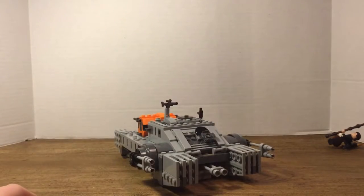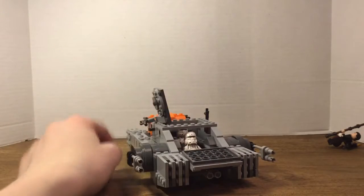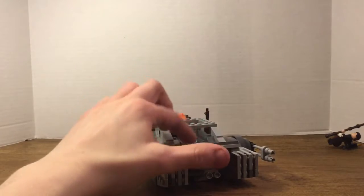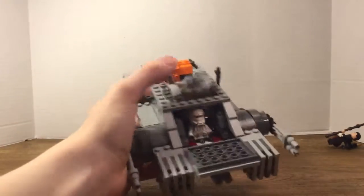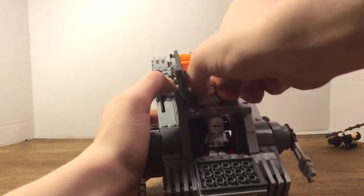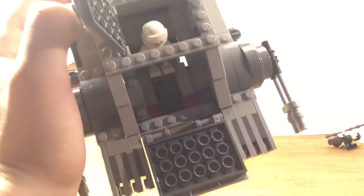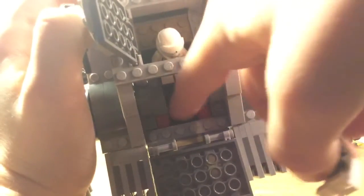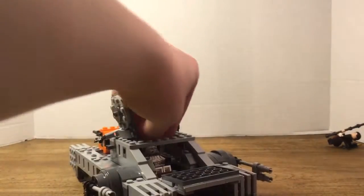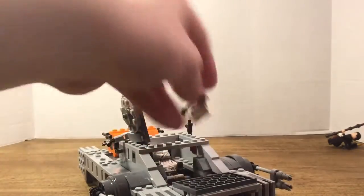Last but not least, the main interior of the vehicle is where the pilots sit. You can put both pilots in there — they're kind of snug, which is really nice. You can open the top to get one in, and open the front to get the other one in. They can be taken out very easily because of the piece between their legs. There are no control panel pieces, which I'm not really surprised about, but it's still cool.